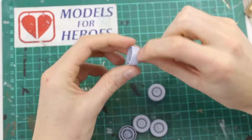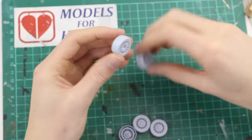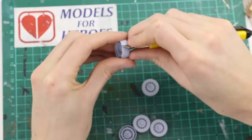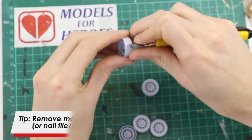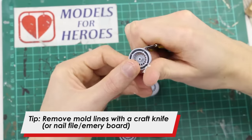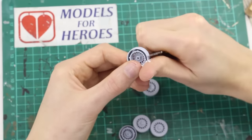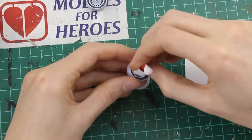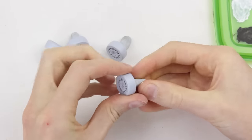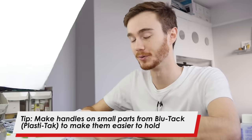Now onto the tyres — all of these tyres have quite bad mould seams running around the edges of them, so to remove that we're going to take our craft knife and just go around the wheel scraping that seam off. To help me paint some of the smaller parts like the wheels, I'm just going to put them on a blob of blue tack and use that as a little handle to hold them while I paint them.